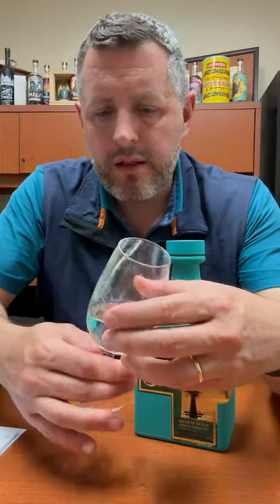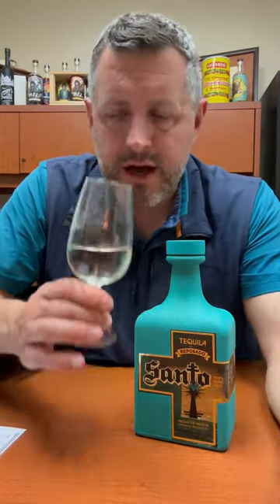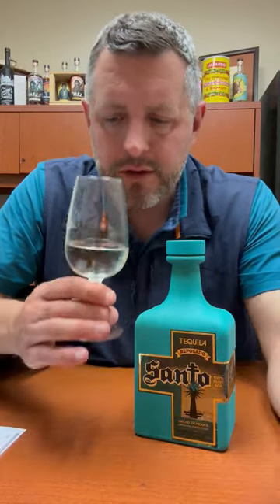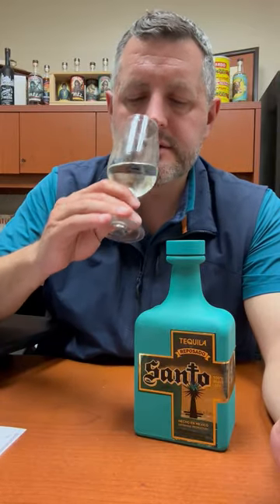Really nice melon aroma on the nose, fresh mint, fresh agave, but it's a very distinct melon note to it, which is quite nice actually. Let's take a sip.